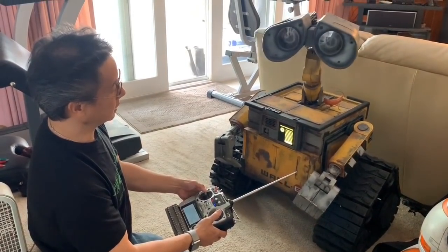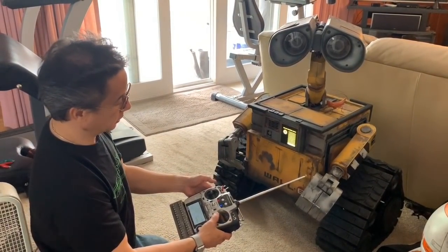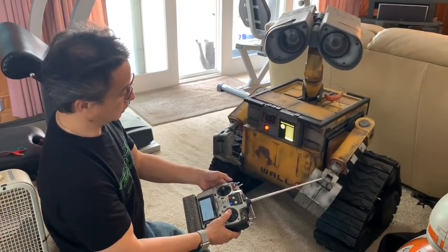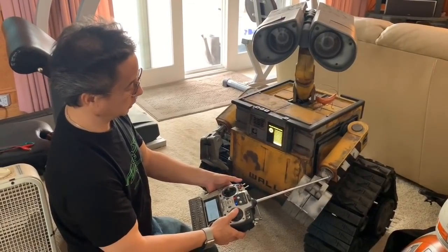When the drive is off, I can still move his head, still do my voices, but I cannot drive. As soon as I flip it back on, I have full drive. If I'm driving and I flip it off — no control.